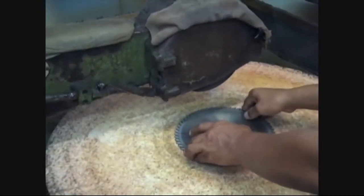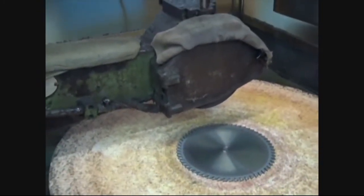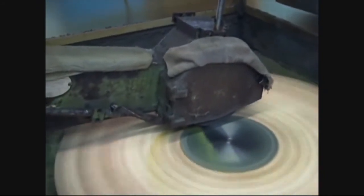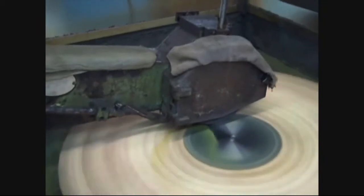Now that all the grinding has been finished, the saw goes to the polishing station, where the steel body is polished with the use of flood coolant in order to keep the saw cool, thus preventing any possibility of warping.